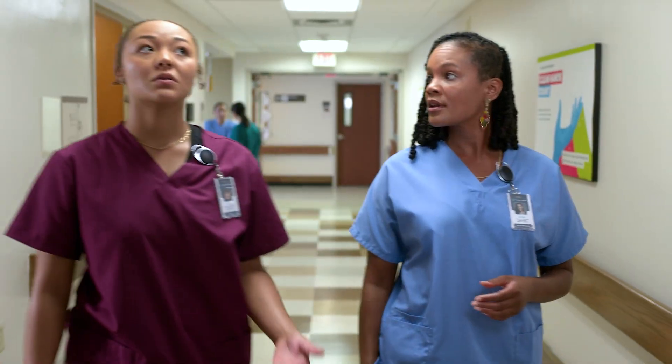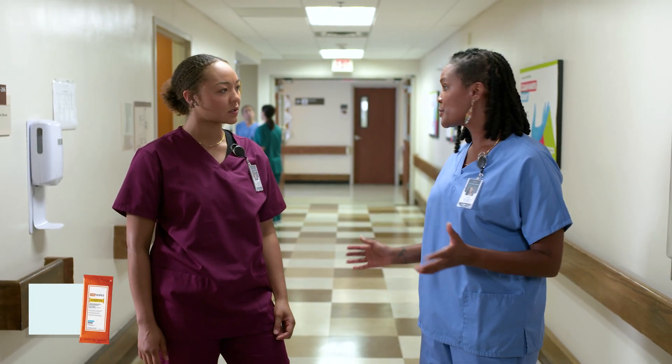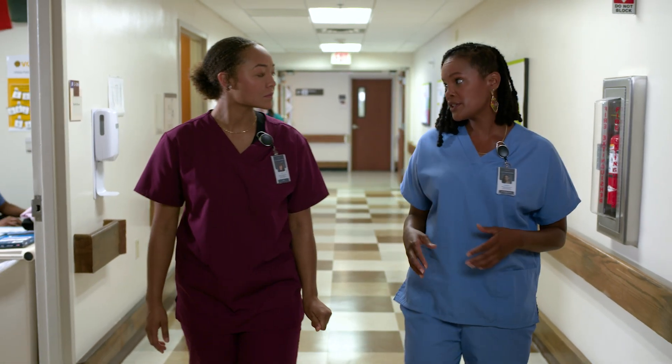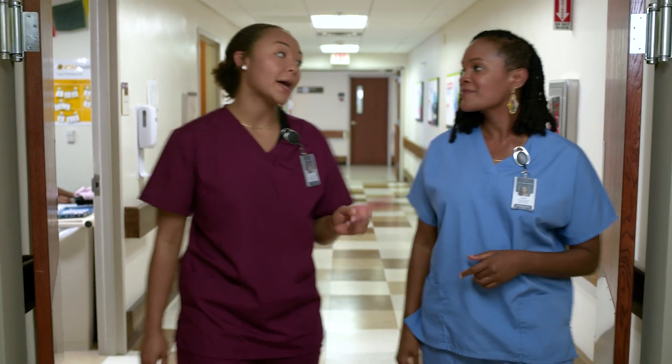So how often does a patient receive this kind of treatment? Every 24 hours. But sometimes CHG bathing is required once as preparation for operations and procedures. Okay, that makes sense.